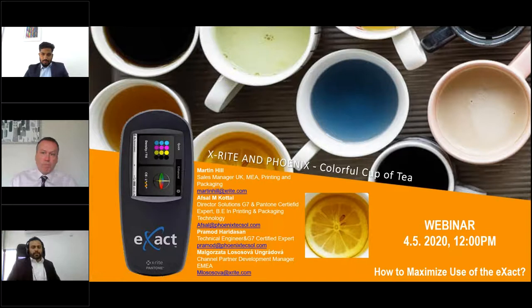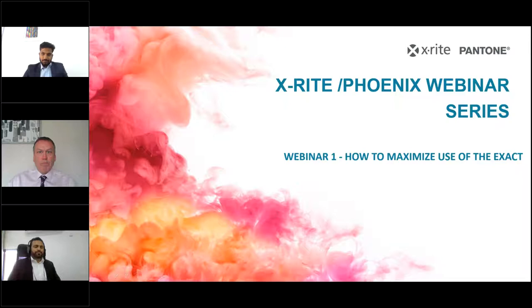Thank you, Martin. Let me start with explaining some of the features of the X-Act spectrophotometer. X-Act comes in four versions: the basic model, the basic plus, the standard, and the advanced model. Basic and basic plus are for densitometry measurements, mostly used in commercial offset presses and press rooms. Standard and advanced are the true spectrophotometers and recommended for packaging converters. The device comes in four apertures: 1.5mm, 2mm, 4mm, and 6mm. The finer the screen ruling, the smaller the aperture can be, and the smaller the aperture, the smaller the color patch you can use for measurements.